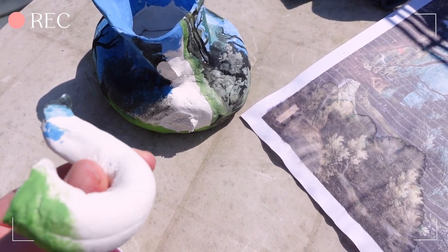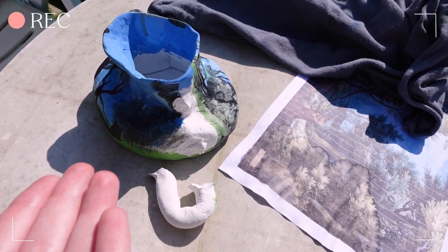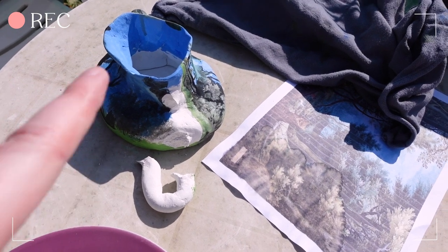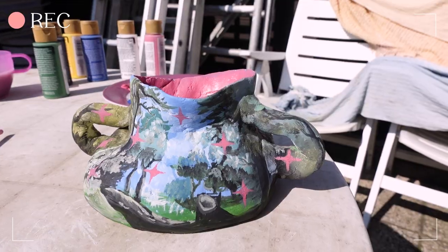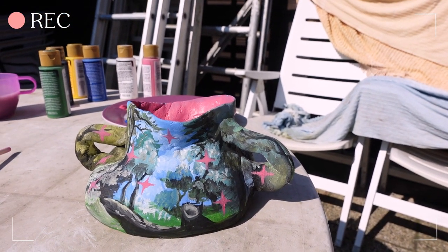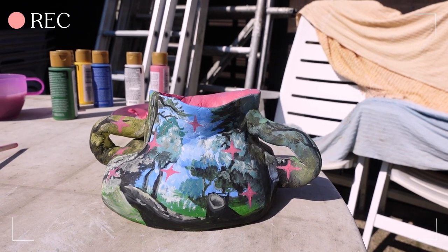I just accidentally pulled off this handle so I'll first have to glue it on again. I also noticed you can't see that much of my time lapse — I hope it's still obvious when I'm filming in the shadow, but let's first glue this back on. I added some sparkles and did the inside pink, so now I'll let it dry and then tomorrow I can add the finishing layer — the mod podge.